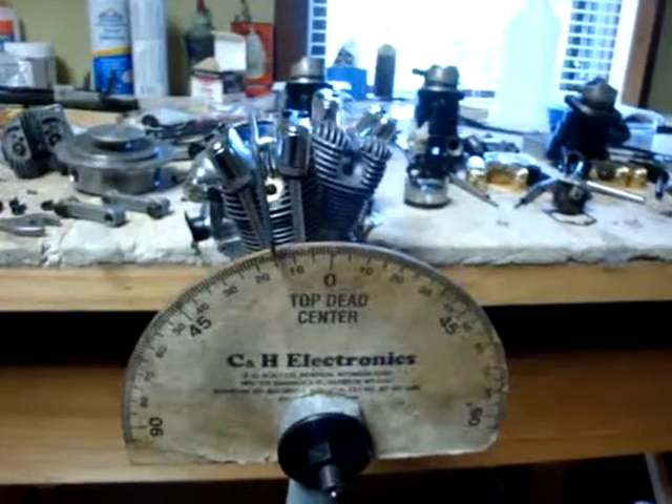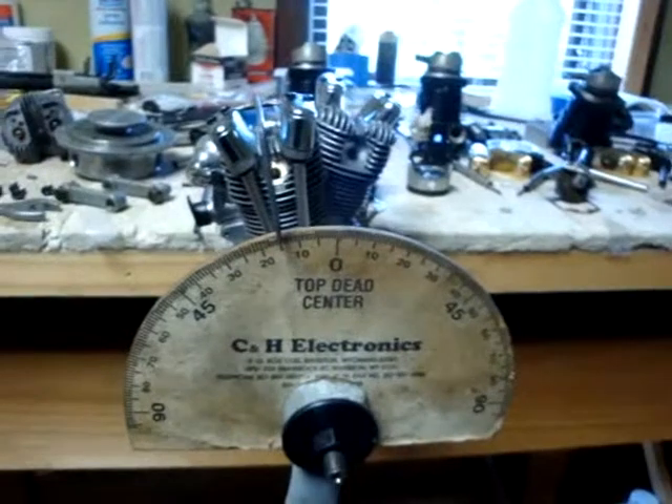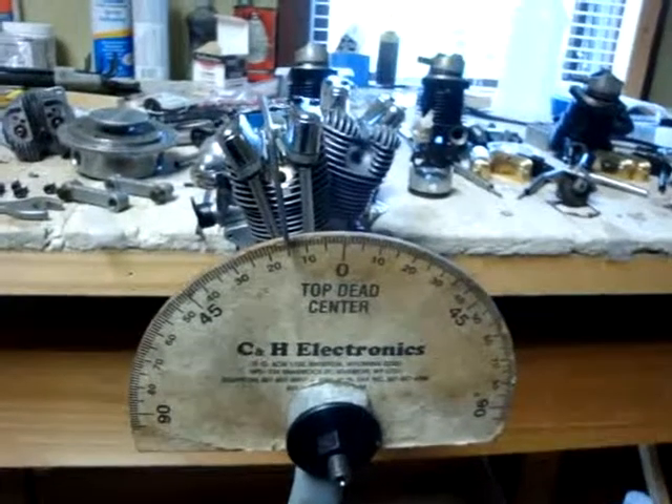This is my SATO 200Ti. I'm going to show you something about how the timing works on this, specifically the top dead center on the cylinders.